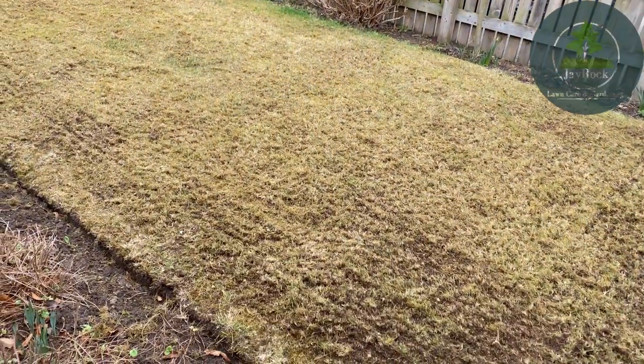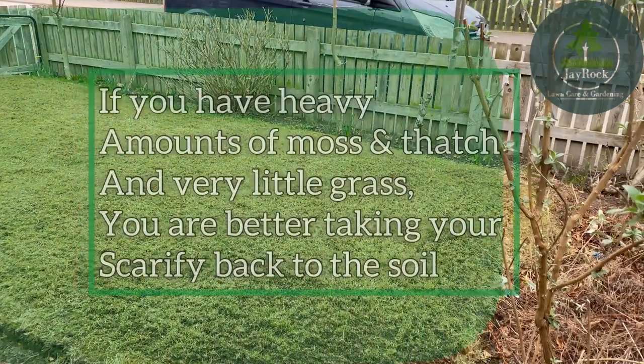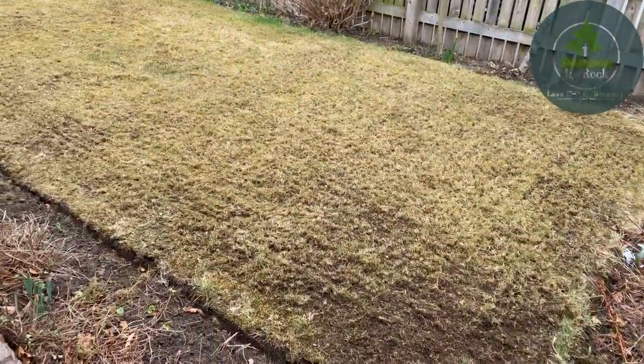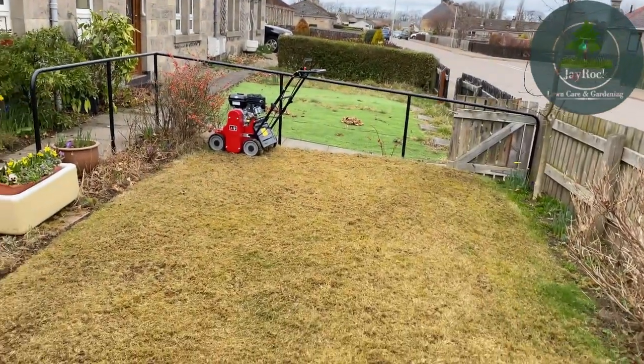Right, as you've seen there, first pass of the scarifier and it has taken - I mean that can be jumped on for half a bin out, and this is only about 21 metres squared. As you can see, some parts we've come all the way down towards the soil but there's still quite a bit left in there. So we're going to do a second pass, and if it goes all the way down to the soil that's fine - we're topsoiling and seeding today anyway, so it won't really matter.